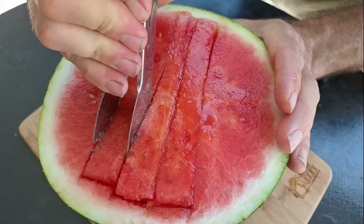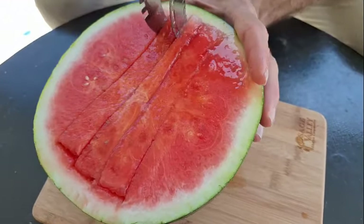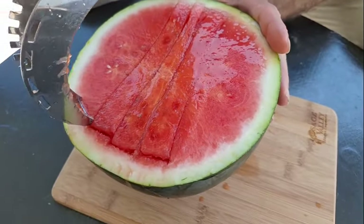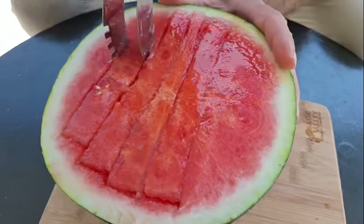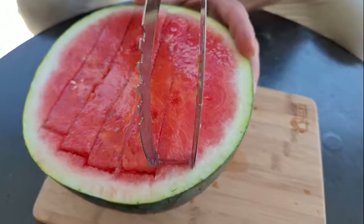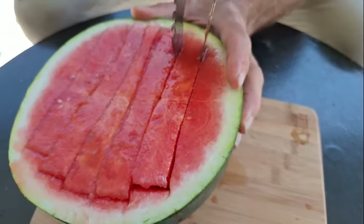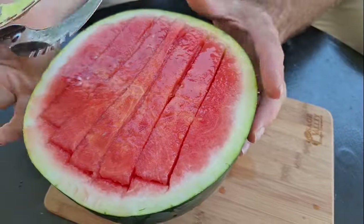I will say this isn't a super-duper ripe watermelon, though. It's taking quite a lot of pressure to put this through here. And I am getting a little bit close to the rind — maybe it's dragging somewhere. It's doing, overall, a better job than it did last time.